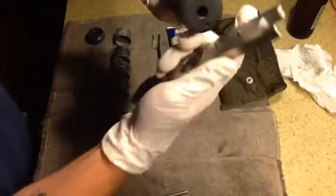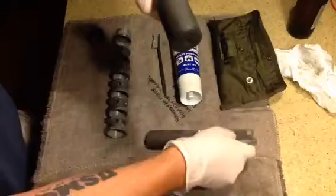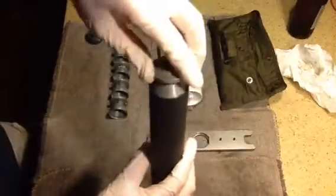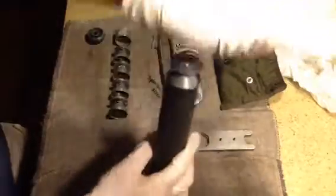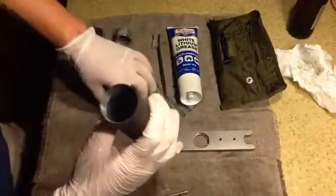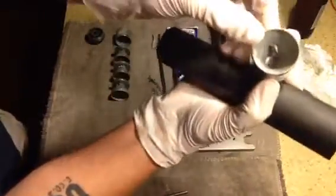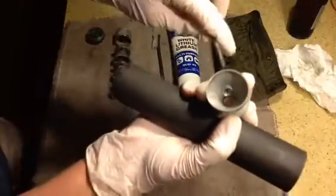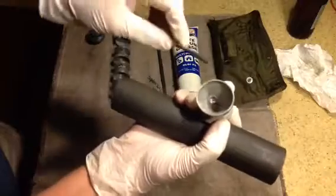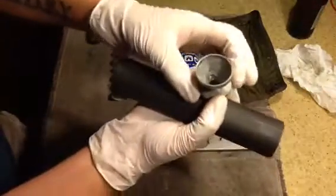Again, use the takedown tool — male and female parts — you twist until they're tight, and you start laying the suppressor baffles back in the tube. Now I'm not sure if these exhaust ports — that's what I'm going to call them, I'm not sure if that's the correct terminology — I'm not sure if they have to be lined up or not.